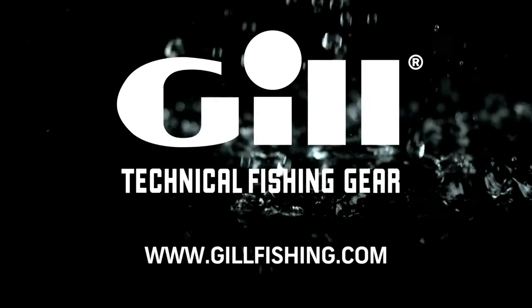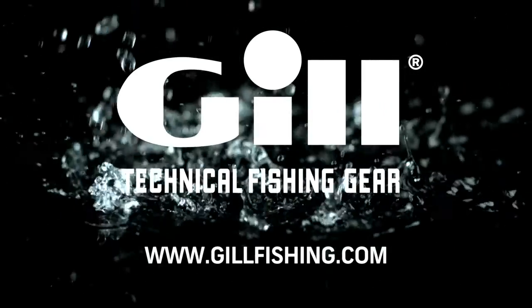For more information, please visit our website at www.gillfishing.com.